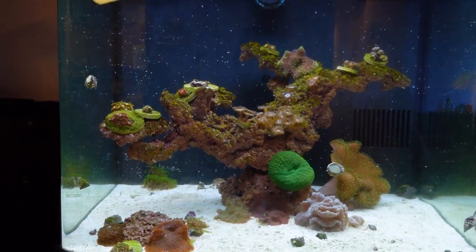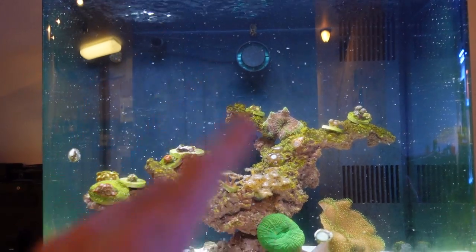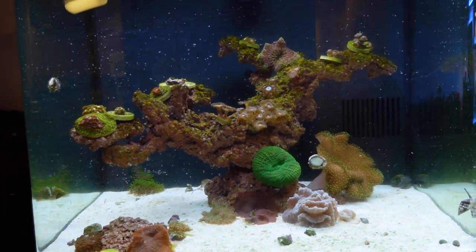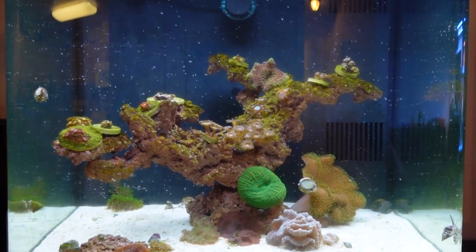Keep it nice and simple — I don't have any crazy equipment on here. A nice wave maker for added flow, a filter pad for mechanical filtration, and I'm not even using any chemical filtration. Speaking of all this stuff, let me show you exactly what I mean.